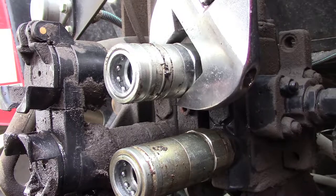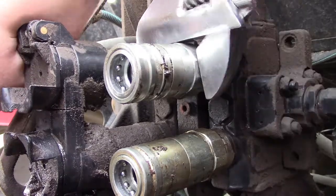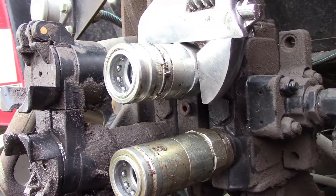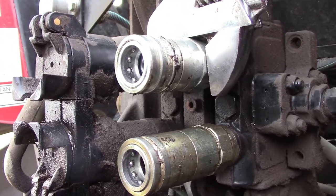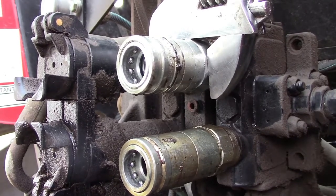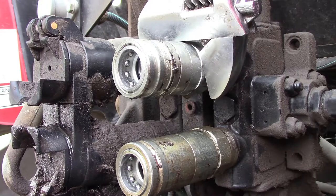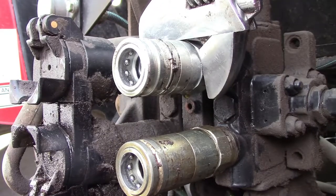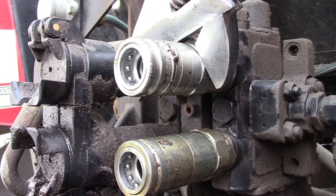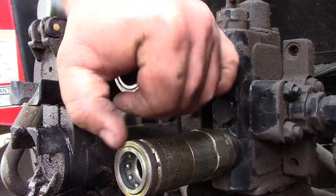Now we get to unscrew it. It shouldn't be that tight. I need to get the trusty hammer — let me get a better angle here. Wow, this should not be on there that tight at all because these have an o-ring that keeps them on. She's being a bugger. Let's get the bigger bar on it, see if that helps. It worked, so that's good.